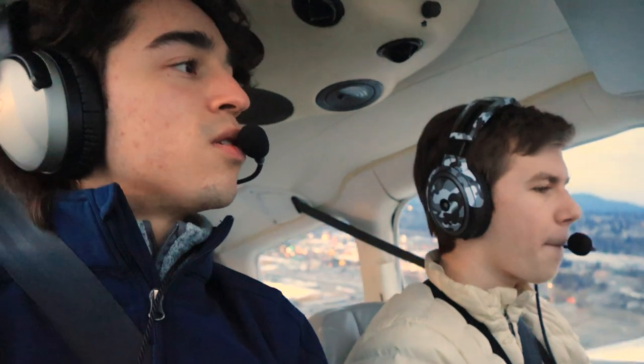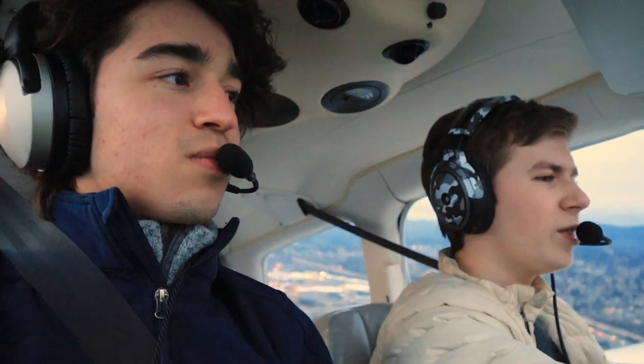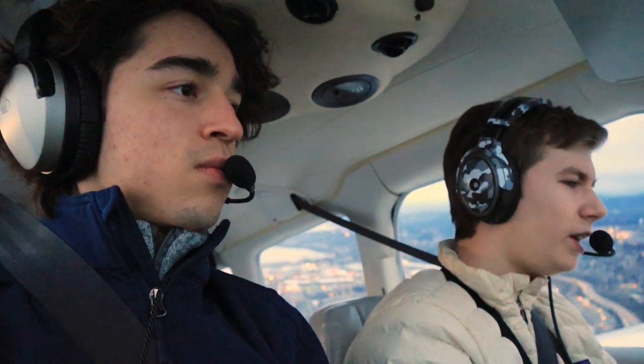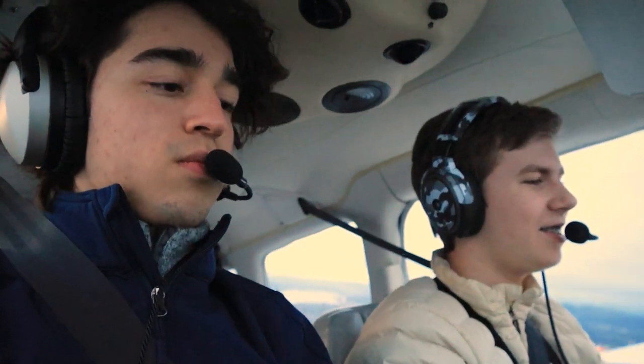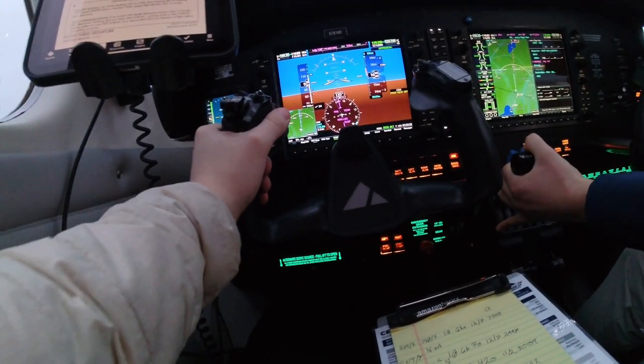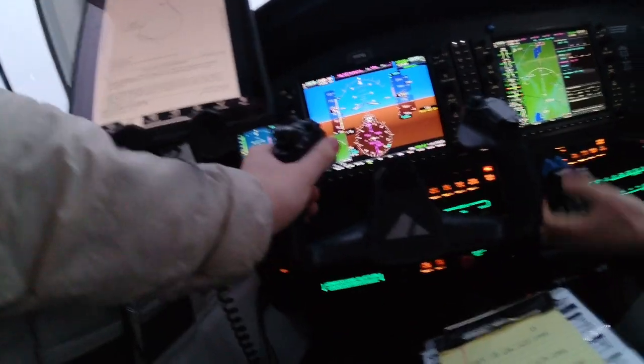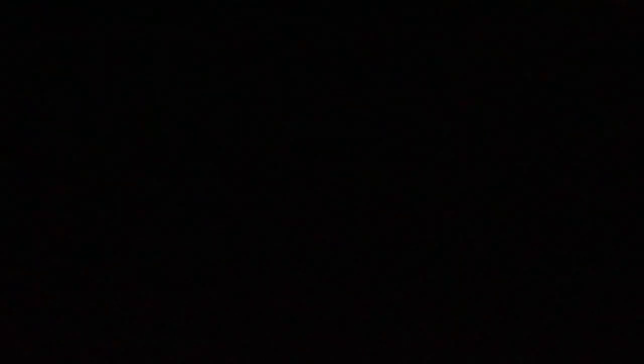Seminole 781 November Delta, contact Seattle Departure. Seattle Departure, Seminole 781 November Delta climbing through 1,300 for 3,000. November 781 November Delta, Seattle Departure, radar contact, climb and maintain 6,000. Pitch for 105 knots — that's our cruise climb. I'll set 25 inches of manifold pressure. Turn right heading 160, vectors for your climb. Contact Seattle Approach on 123.9.